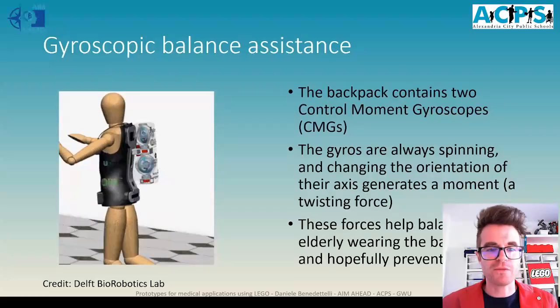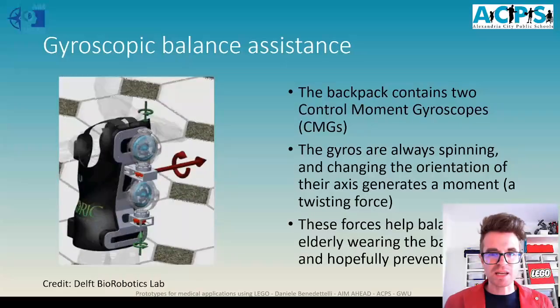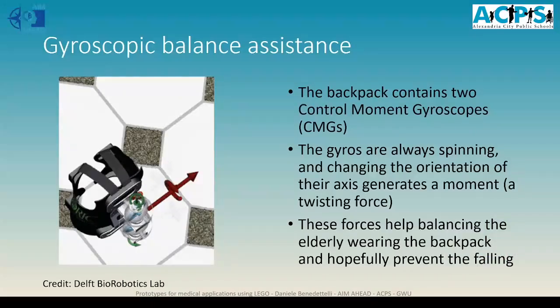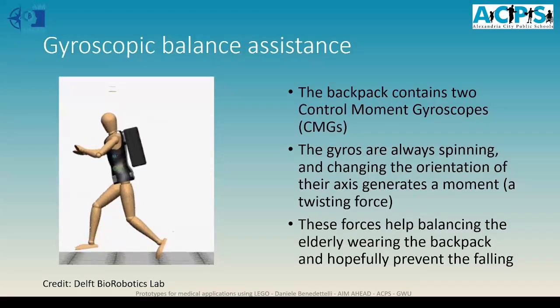Besides detecting falls, researchers developed a way to prevent them by putting some gyroscopes — very fast spinning disks that change the orientation of their axis — inside a backpack. This system can prevent the person wearing the backpack from falling. However, as I mentioned, most of the time people fall because a leg breaks or something happens to the bones, so a backpack like this might not be enough to save them.